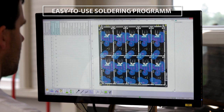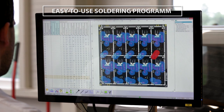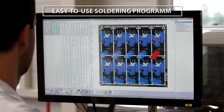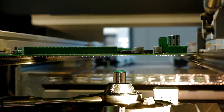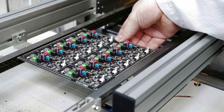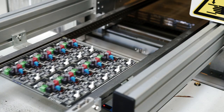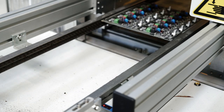A canvas with the image of the bottom side of the board is loaded and we indicate the points and route the flux sprayer and solder head need to follow. At the end of this process, the board exits and the process starts again with the next board coming through the conveyor.